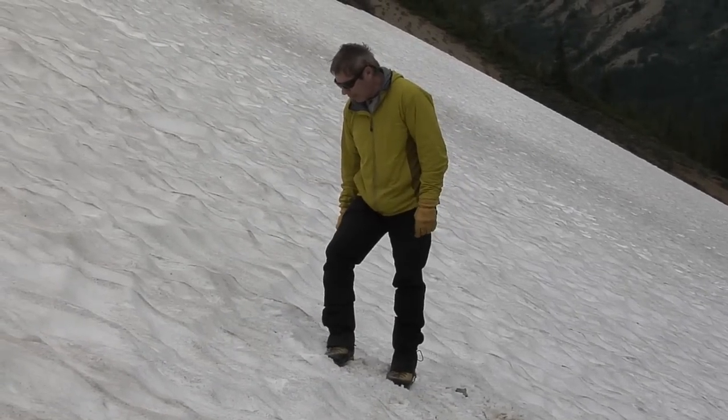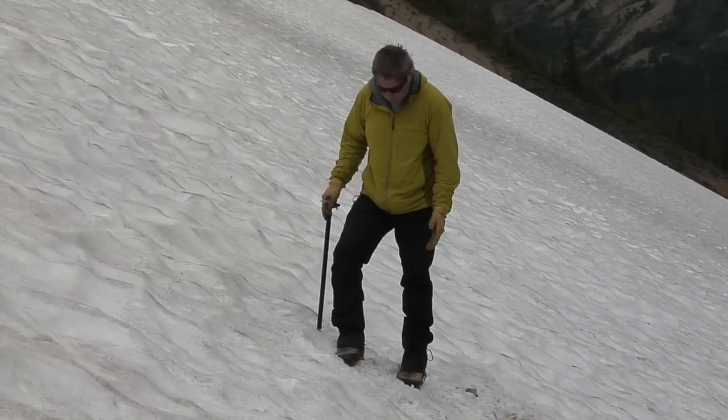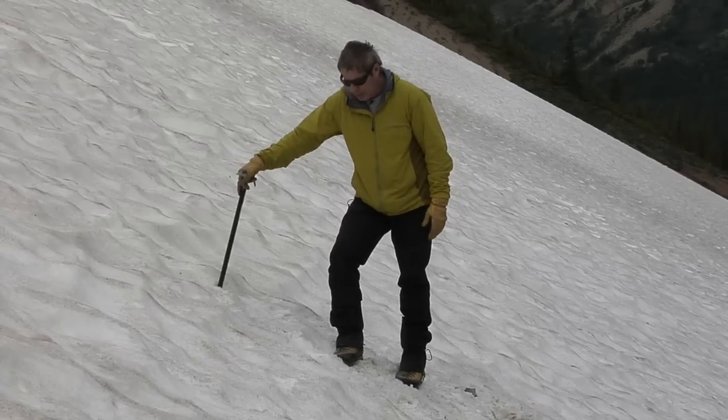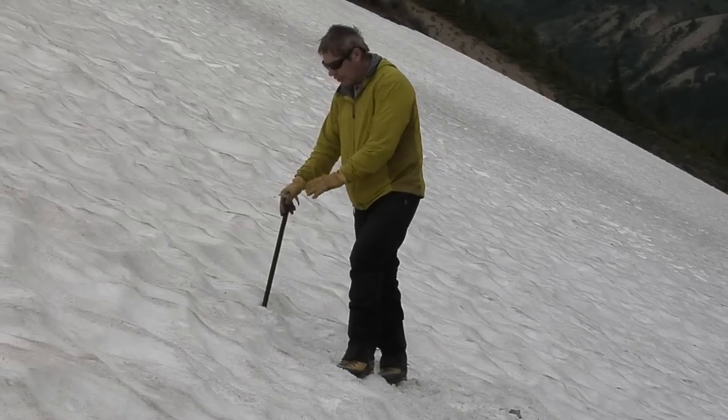What would I do? Now I want to move my ice axe. I'll move it from when I'm in a position of stability, and then I have another point of contact with the snow.